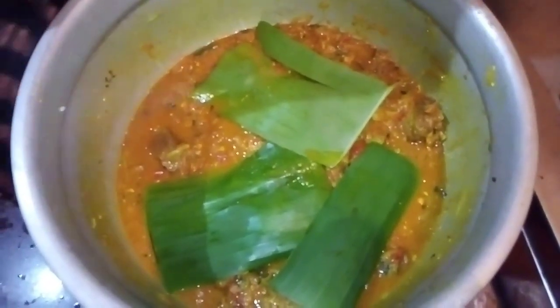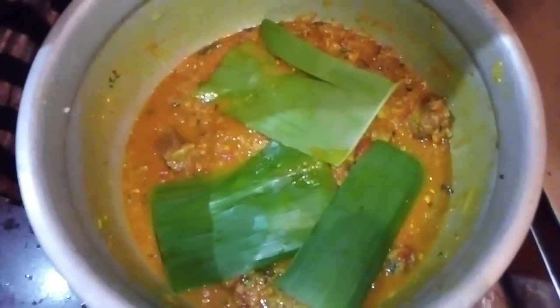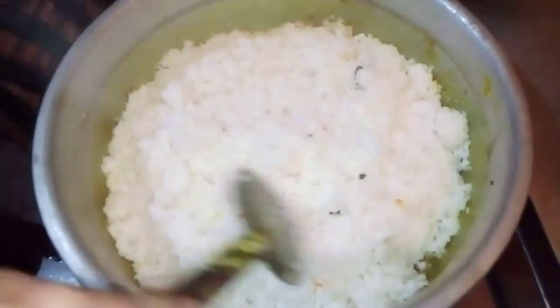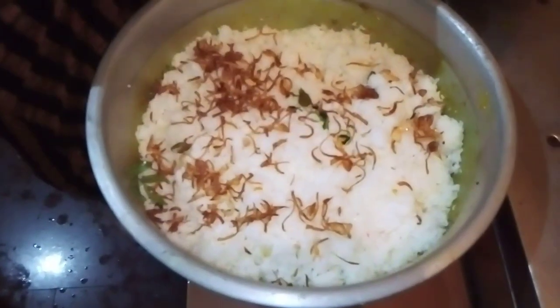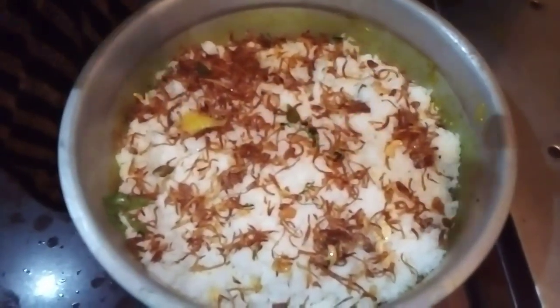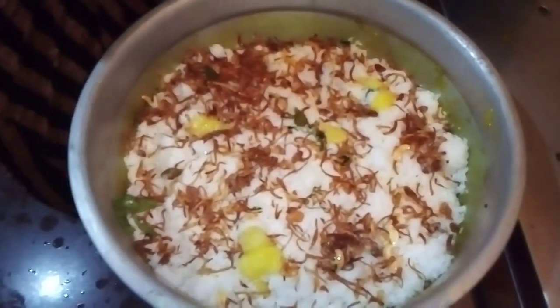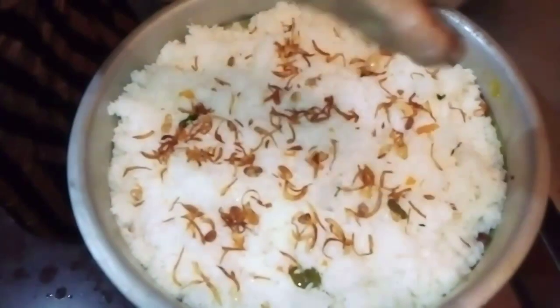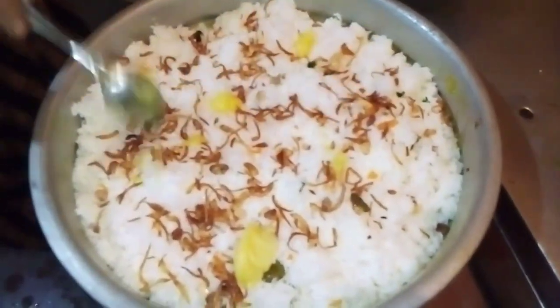We will add a taste and fry it. Add 1 spoon out on the surface and add 5 grams of water on top. Add 1 spoon of water as needed. The butter will be ready to fry.